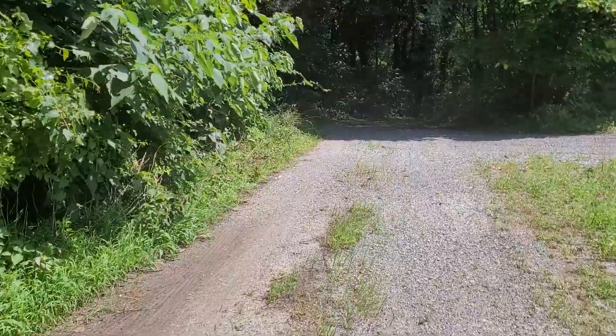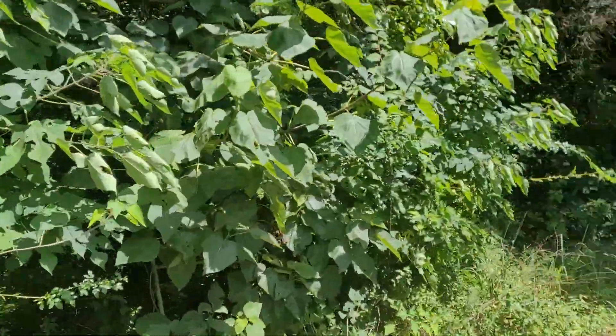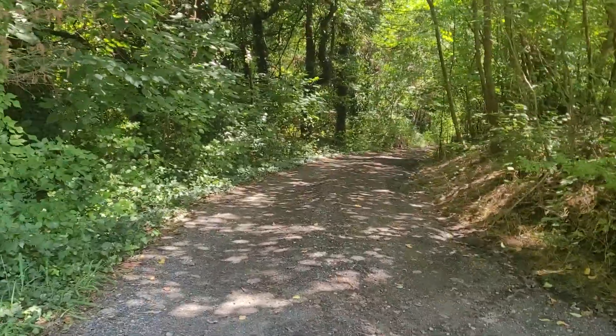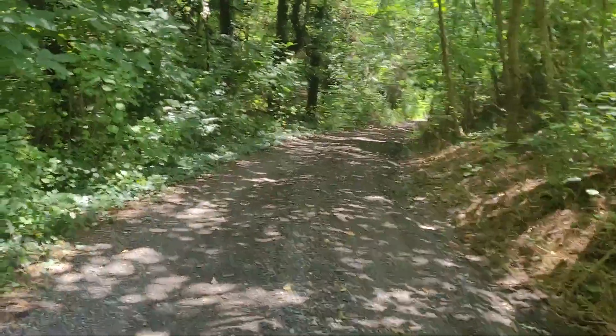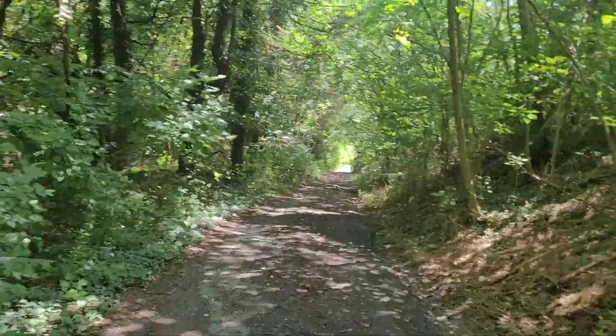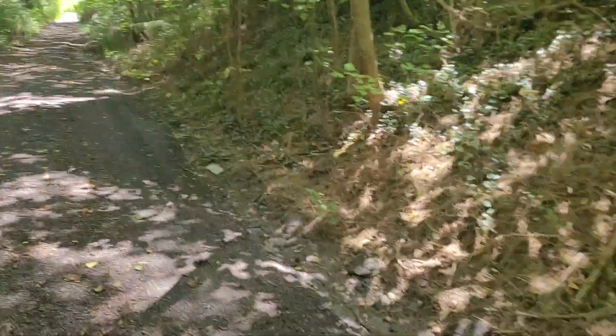And then obviously all these branches kind of sticking out in the road — I'm gonna lop them off too. I don't think he's gonna have any reason to complain after I leave even today. The millings are definitely gonna be helpful in these ruts over here.